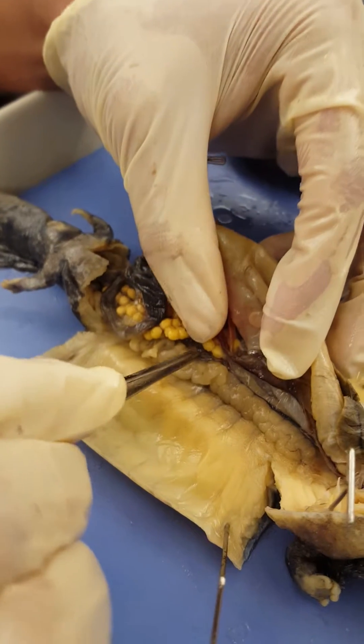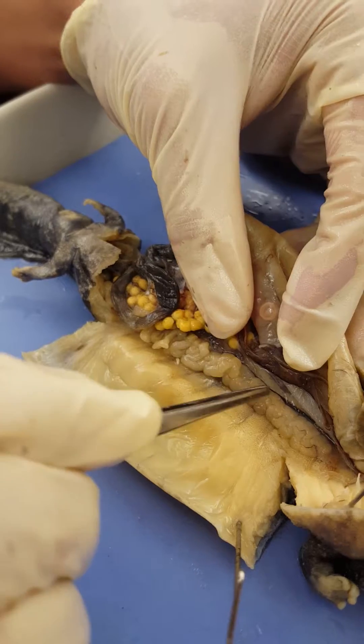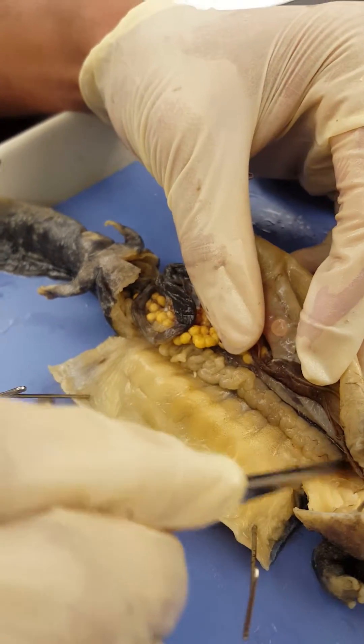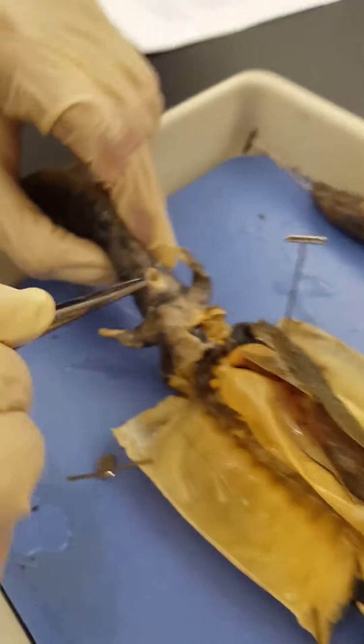Above the ovaries is the kidney. In a male, the kidney is going to have a more distinct opisthonephric duct, which is going to be coiled at the top. And here is the cloaca vent.